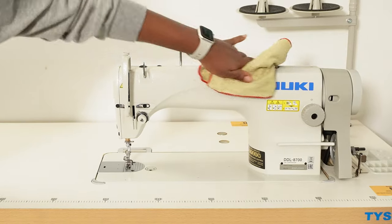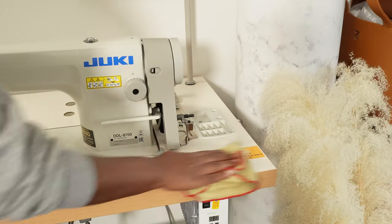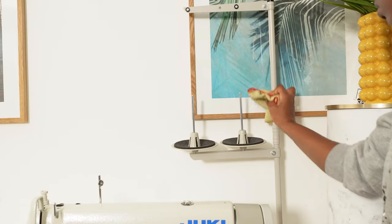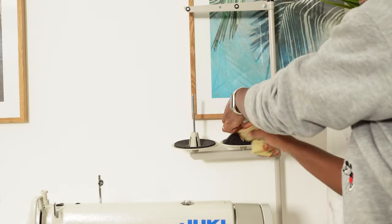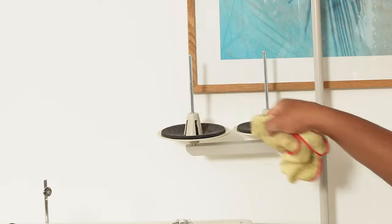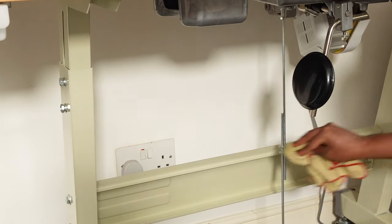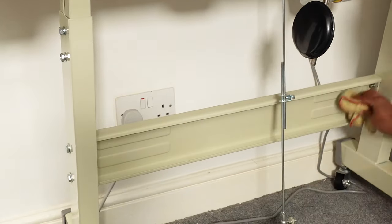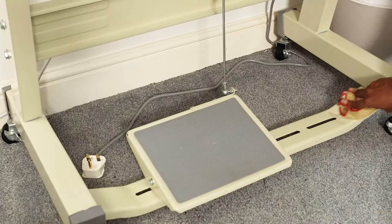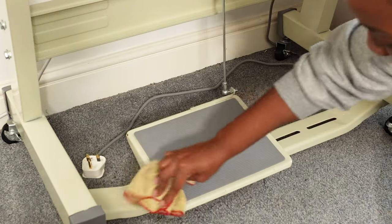I'm wiping down all the surfaces using a surface cleaner and a microfiber towel to remove any oil drops from when I was changing the oil, as well as any dust on the machine body and table. I'm cleaning around the legs, around the sides, around the wheels — giving the machine a full wipe down. I'm also getting under areas where your legs would sit, which I honestly always forget to clean. Finally, I'm not forgetting the pedal, which powers the machine.